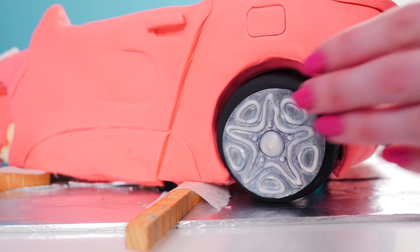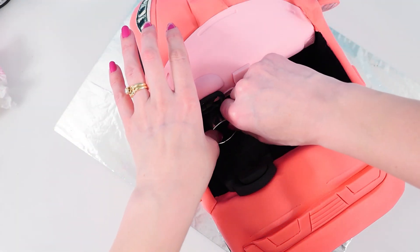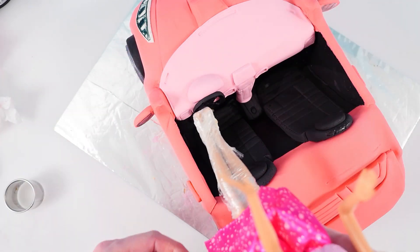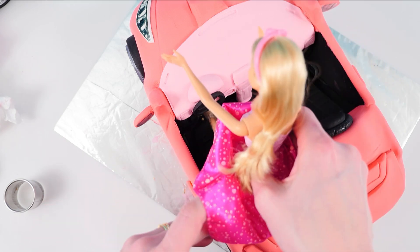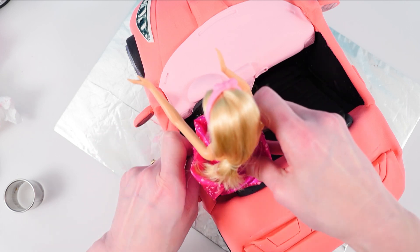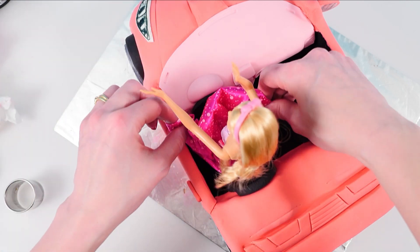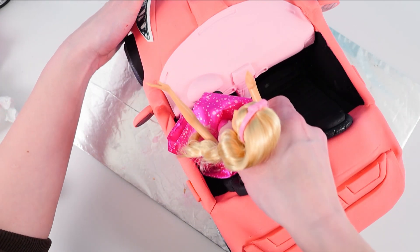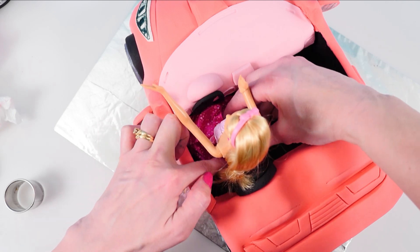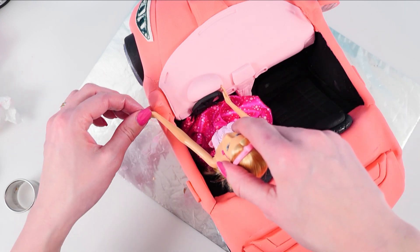Add your tyres into place. Use a circle cutter to make a hole on the driver's side — here in Australia the driver's side is on the right hand side of the car, but in all the Barbie cars even in the shops here the driver is on the left, which is how it is in America. Let me know below which side you're on — you can choose. Then dig out a little bit of cake from there and carefully push the Barbie into place. This is a brand new doll and I have washed the legs and then wrapped them in plastic wrap so that it's not coming into contact with the cake.